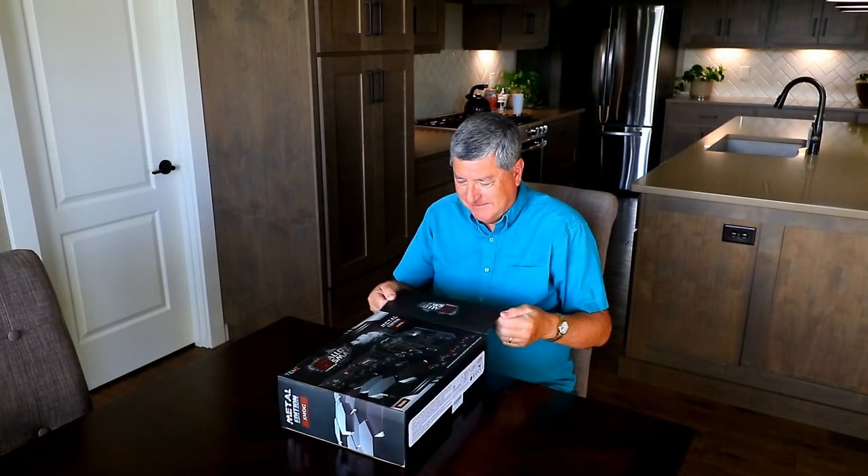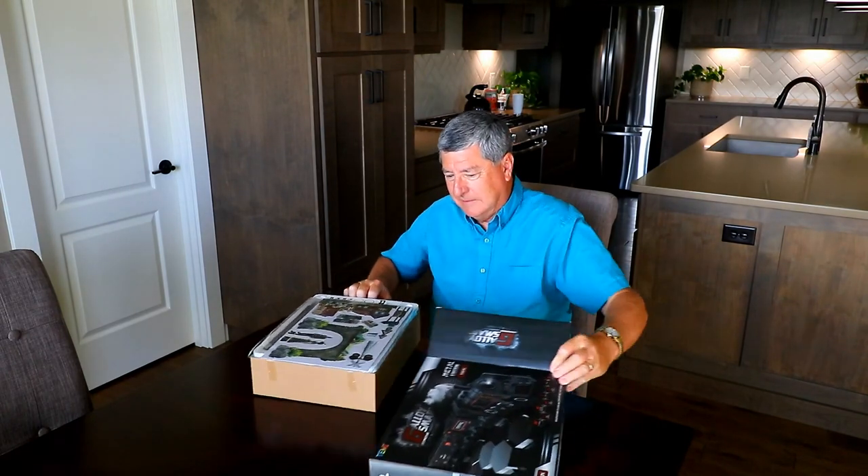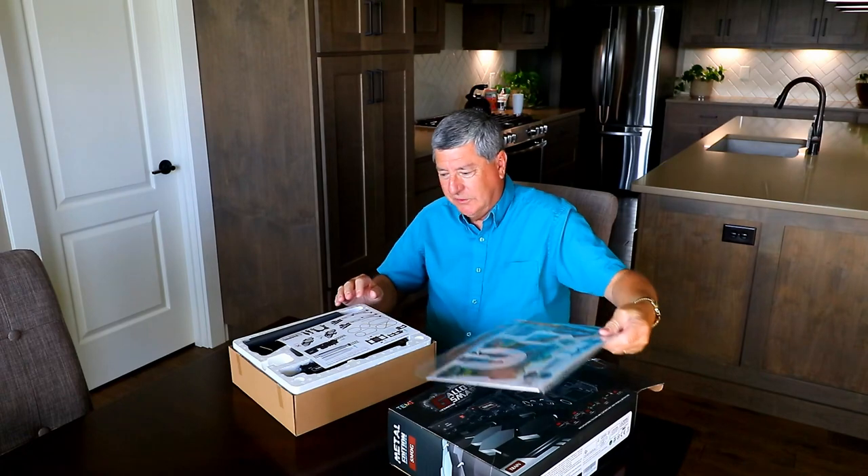But let's open this up, see what's inside, and see if we can have any fun with it.